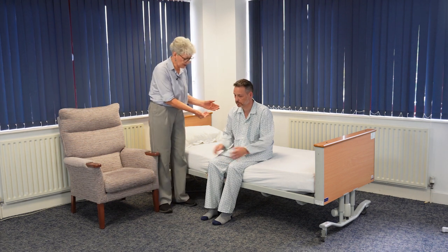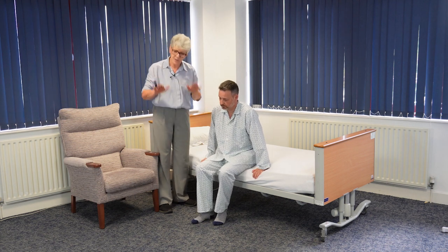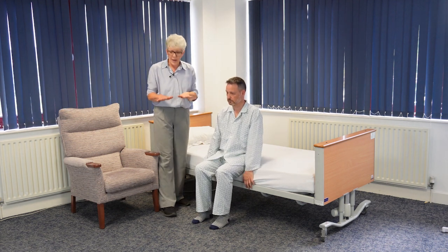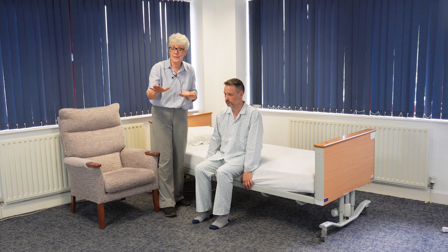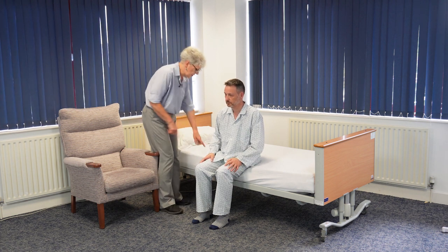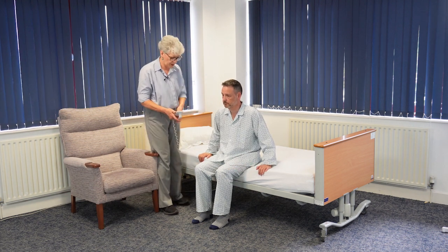I'm going to ask him to come to the front edge of the bed a little bit. Make sure that his feet are firmly planted on the floor, and if he finds it useful, to position his feet in a slight step stance himself. I'm also going to ask him to position his hands at the side of the bed so he can push himself off.